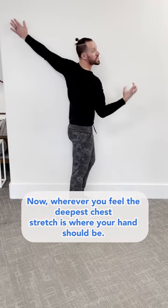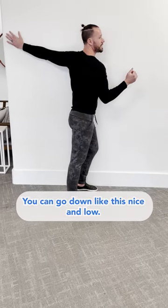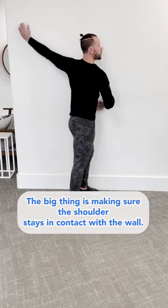Wherever you feel the deepest chest stretch is where your hand should be. Play around with the hand position — you can go down nice and low, or you can go up high. The big thing is making sure the shoulder stays in contact with the wall.